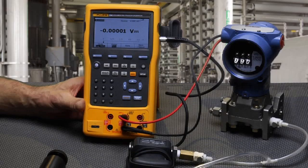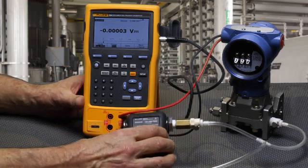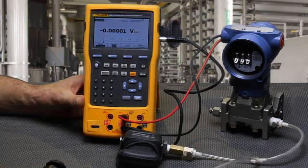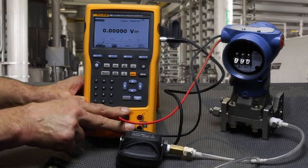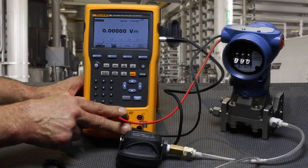I'd like to demonstrate how to calibrate a Rosemount 3051 HeartSmart Pressure Transmitter using the Fluke 754 documenting process calibrator with HART built in. The calibrator will be measuring pressure applied to the input of the transmitter. Pressure will be sourced using a hand pump. The calibrator will measure the milliamp signal and power the transmitter on the center milliamp jacks, as well as switch in the 250 ohm resistor for communication.